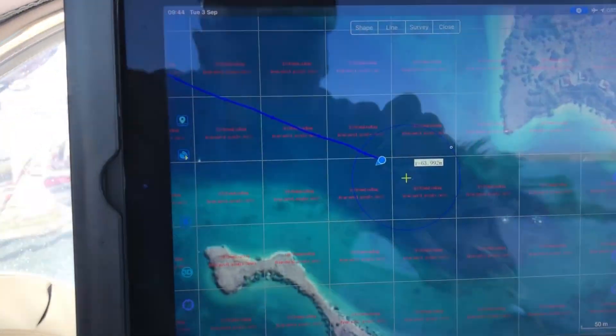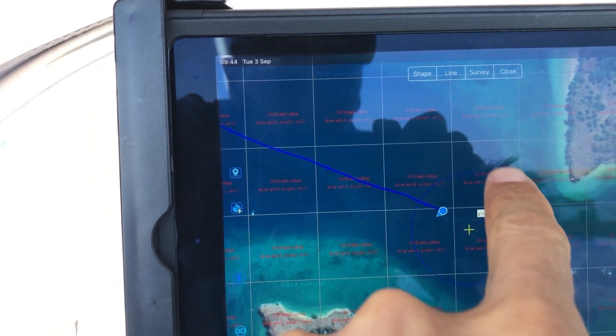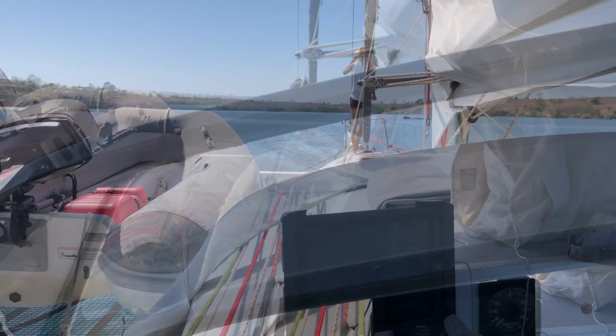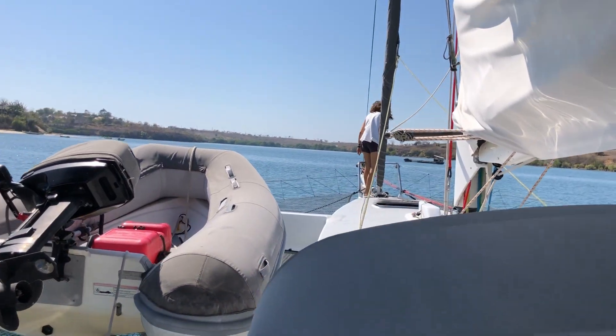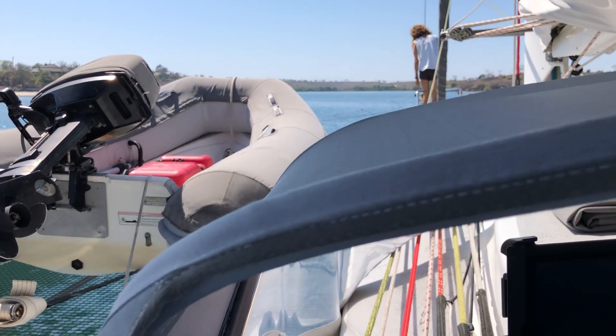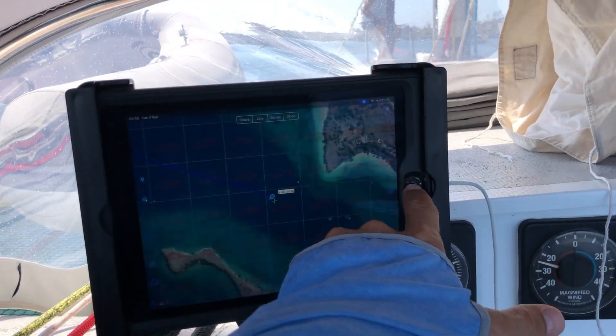We've measured out a little anchoring circle. We're going to anchor right here in the middle — that'll give us 70 metres of swinging room. Start lowering the anchor, and we'll have out the same as before. So we'll now put on the anchor alarm.